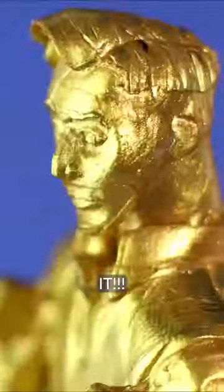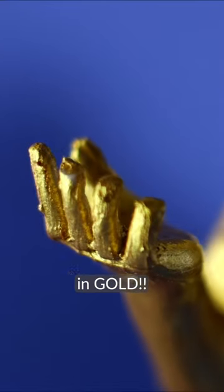Look at the hair. I really like that. That's it — Midas! In gold!